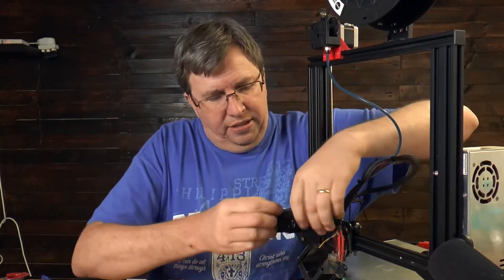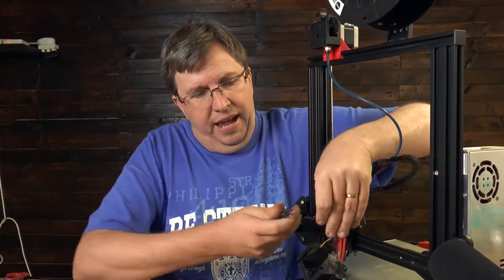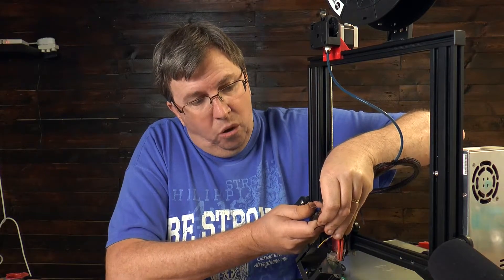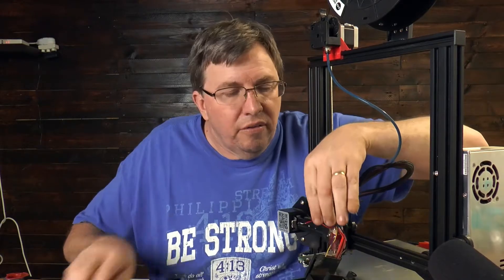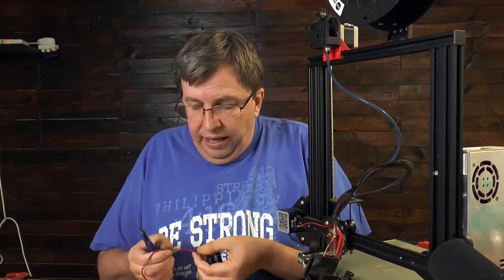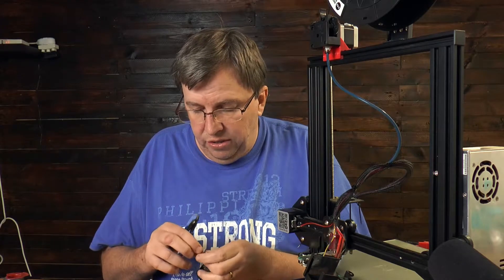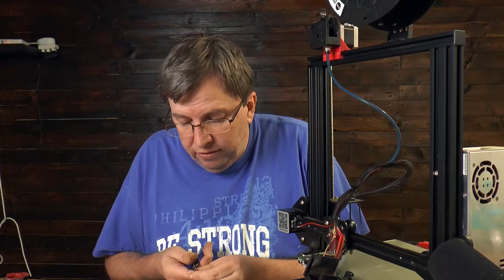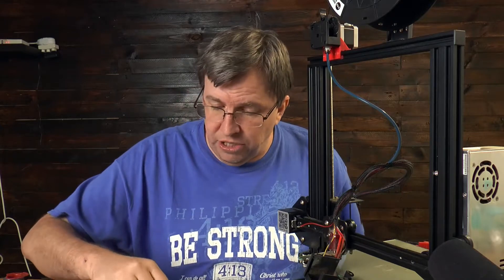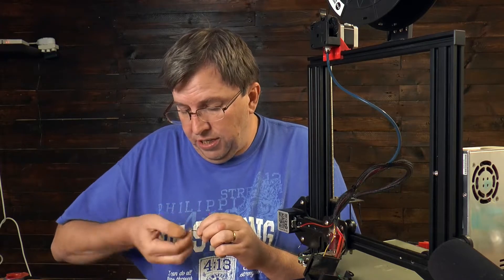I'm going to cut this off here and give it enough length, then strip back the insulation. Obviously make sure your printer is off - you don't want your printer to be on. I'll strip those two pieces off, then cut the new fan wire quite short because I don't want to make it too long. Then we strip that wire and get ready to solder. Make sure to put your heat shrink on before you solder everything.